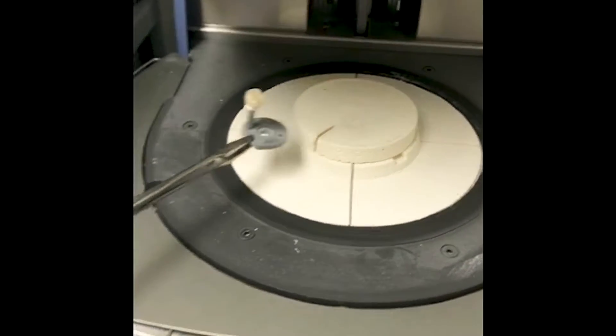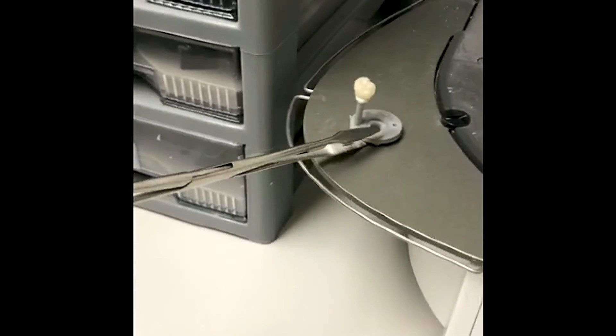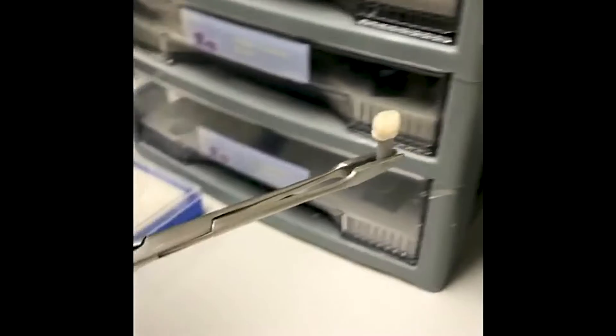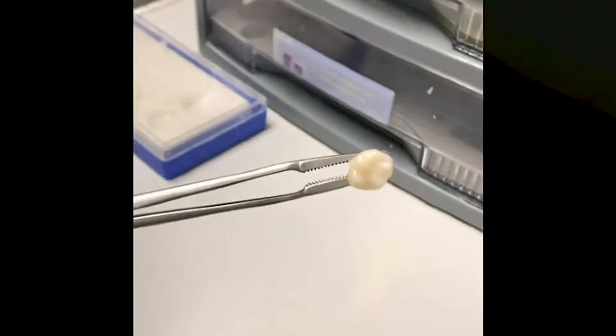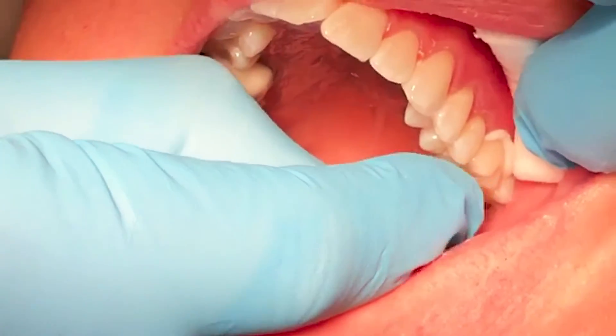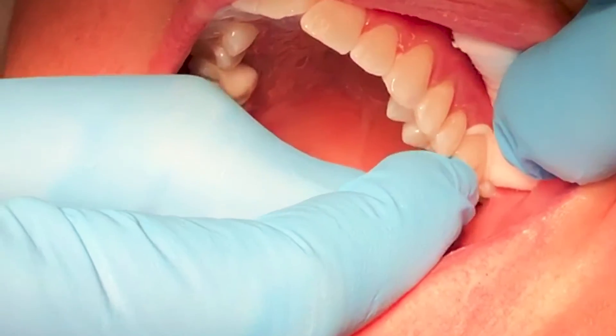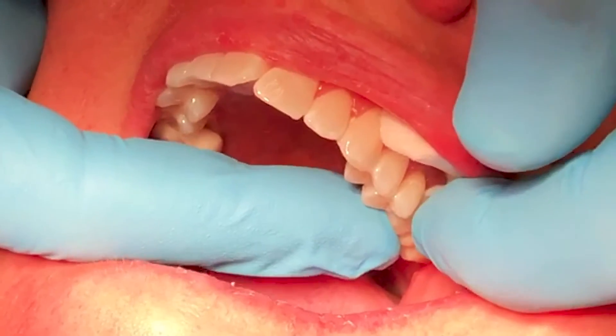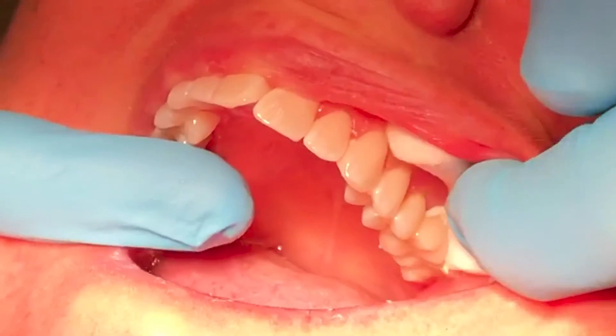Baking will make it smooth, shiny, and glazed. When it's ready we'll take it out of the oven — you can see now it's its proper color, it's white, it's ready to go. We'll clean it up a little bit and get ready to put it in the mouth. Here we're inserting the tooth with some special cement, and after setting a few minutes we'll clean it up and the process is complete.